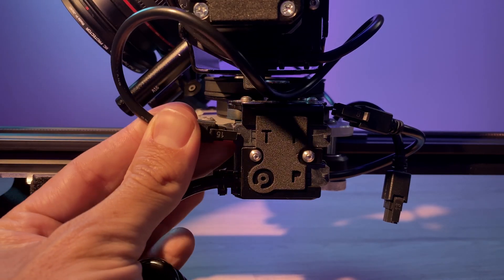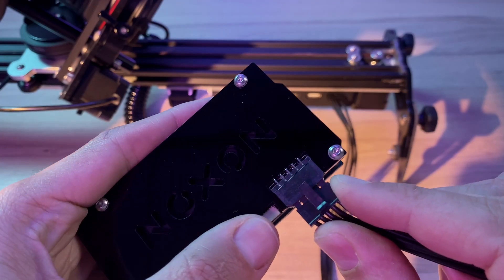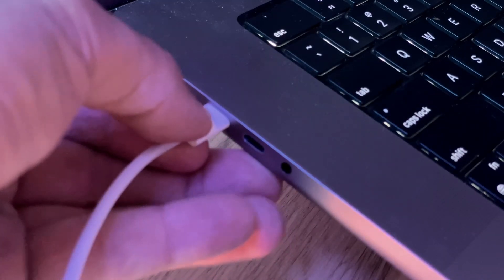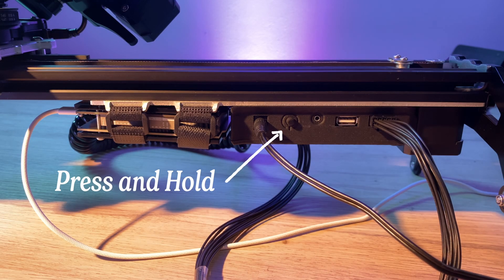First up, let's get the hardware setup. I'm plugging in all four axes here — travelling, panning, tilting, and follow focus. You can definitely start with just one or two, but for this demo I'm going all in so you can see what the full rig can do. Next, I'm connecting the DMC control case to the slider with the 8-pin cable and linking it to my computer using the USB-C cable that comes in the kit. Once that's all connected, you'll hear a loud beep and a blinking light will let you know it's ready.